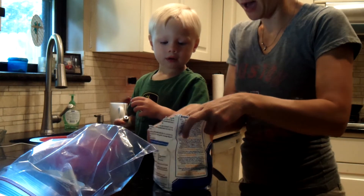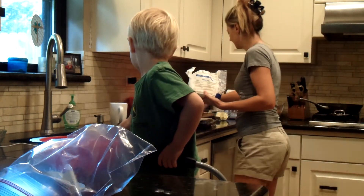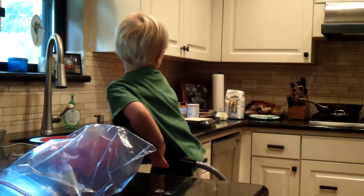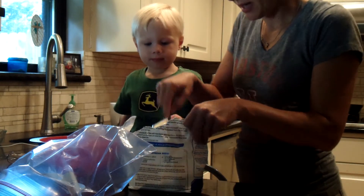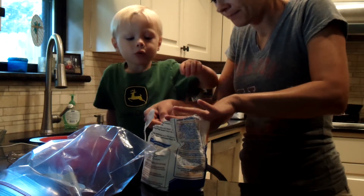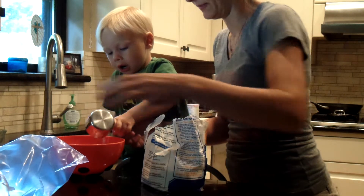We need half a cup. Let's go get our cup and you can pour it in there. I got a big cup. We need half a cup. Let me fill it up and then you can dump it in. Okay, dump it in that bowl. Our flour.